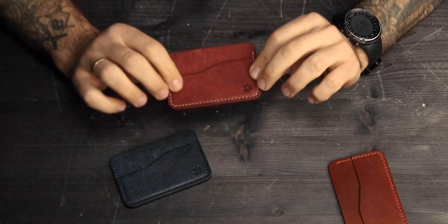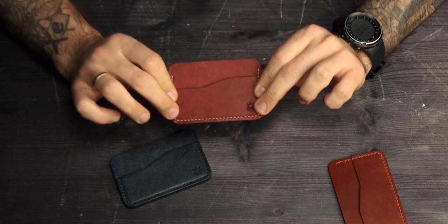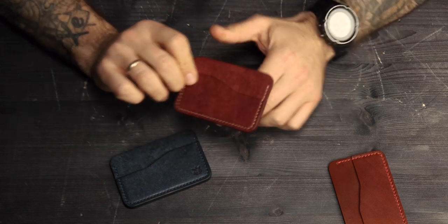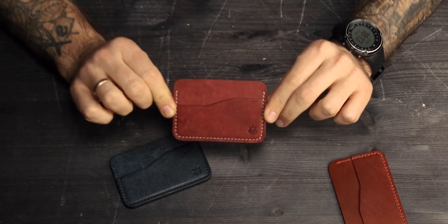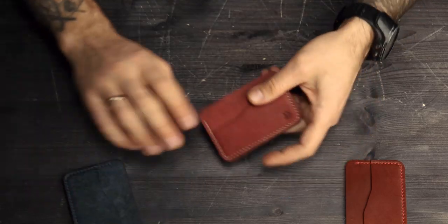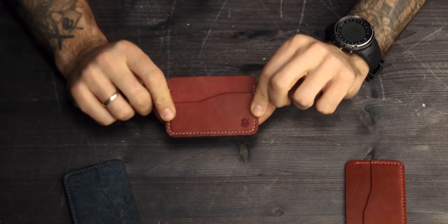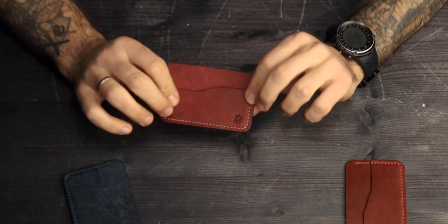This color is called cochinella, which means ladybug. As you see, it's a variation of dark red color, hand stitched with beige color Ritza Tiger thread. The size of the card holder is 10.5 cm in length and 7 cm high.